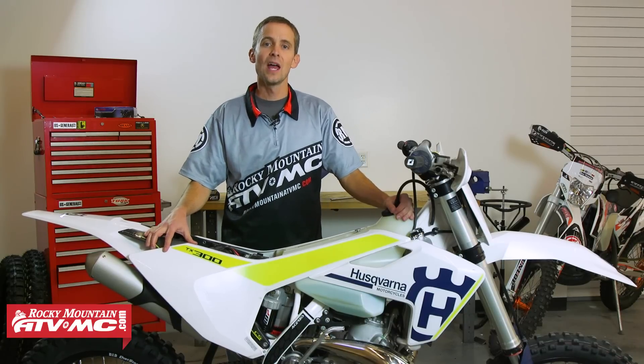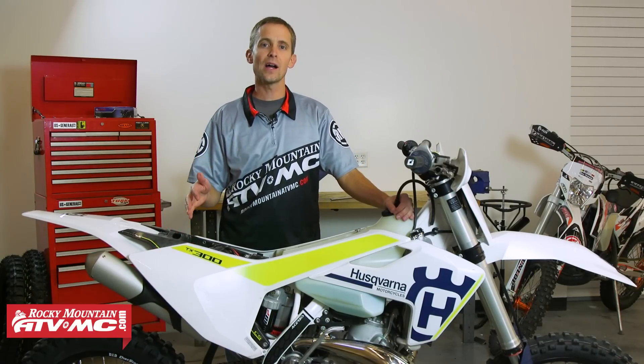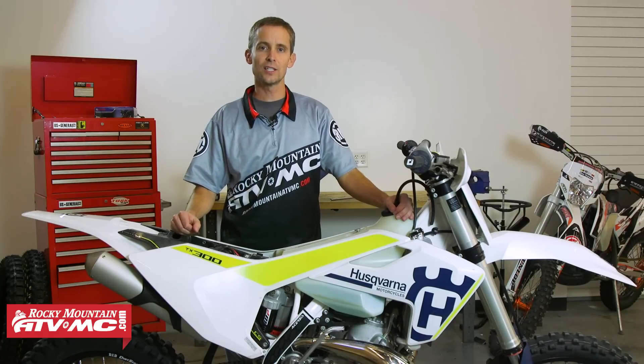Hey guys, this is Justin with Rocky Mountain, and I'm going to show you how to modify your airbox on your 2017 Husky two-stroke.